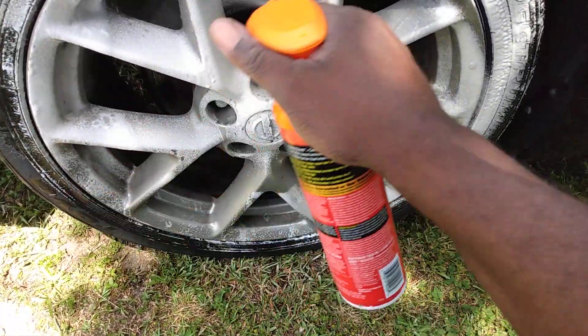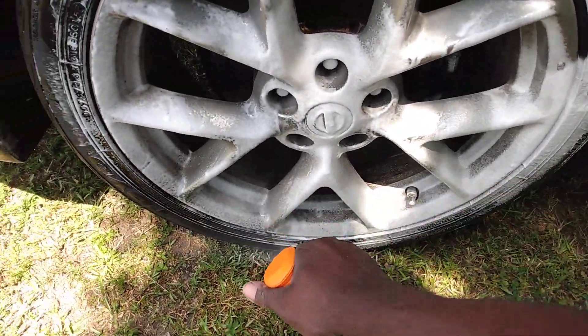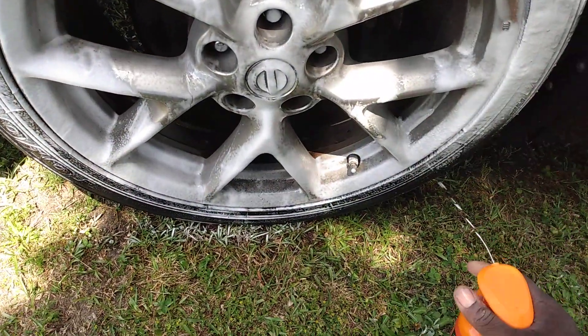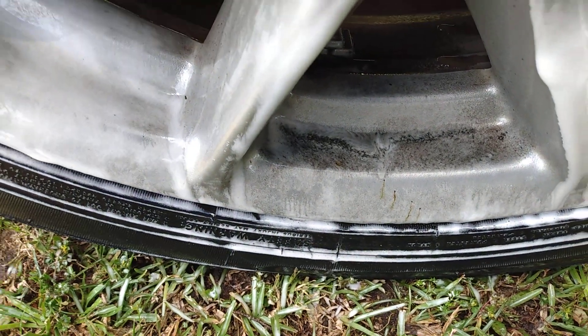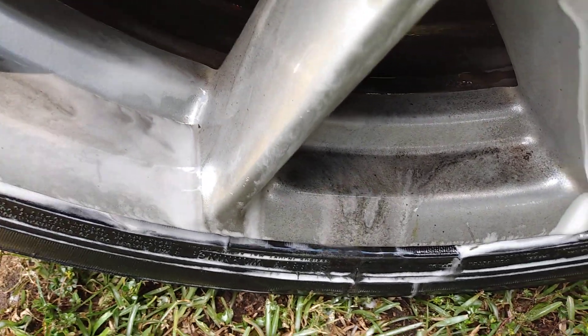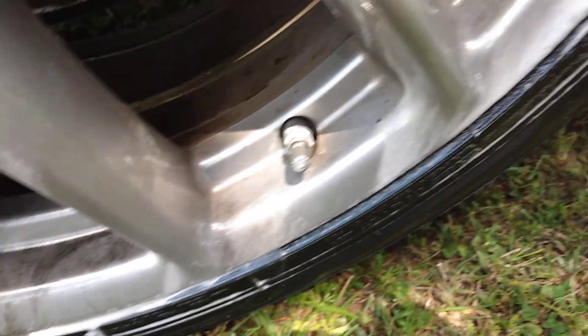I do try them out though, giving them the benefit of the doubt. I want to see how strong it is on a very super dirty wheel like this one. How much dirt and grime is it eating out of there? As you can see it's so powerful I almost could just hose this off — it is melting away the dirt and grime like nothing.